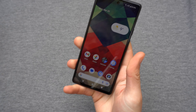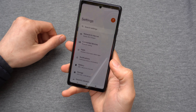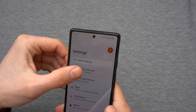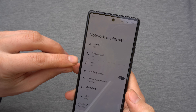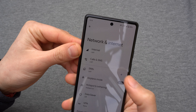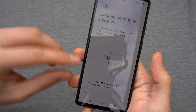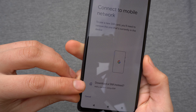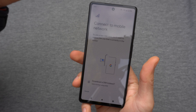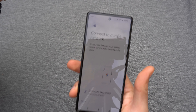To set it up, go to Settings, then click on Network and Internet. Then where it says SIMs, click the plus button. You can scroll down and see where it says 'Download a SIM instead.'